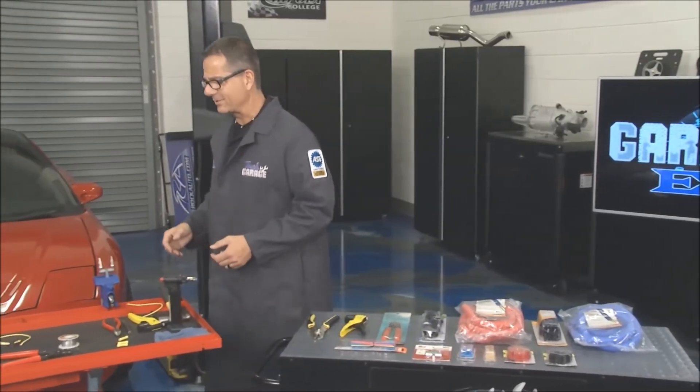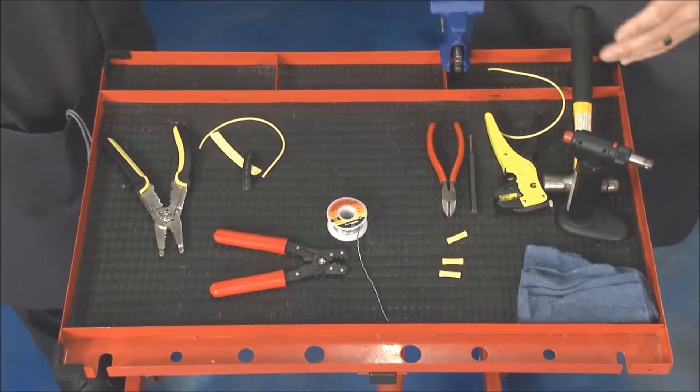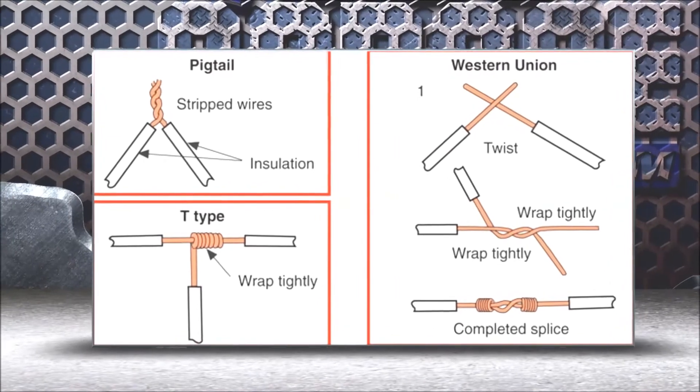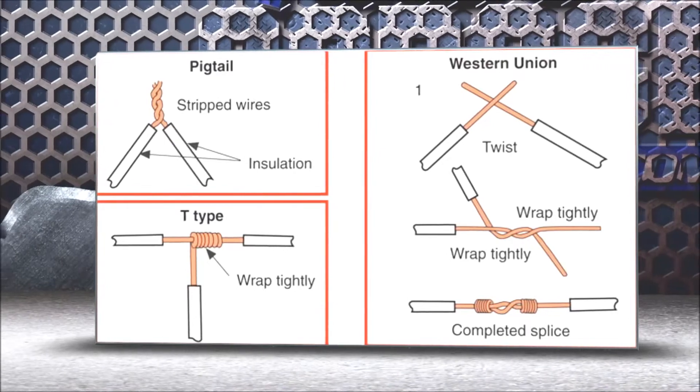Tom, I'm going to need your help — you're going to join me on this wiring section. Wiring is important on a car. We're going to go ahead and solder up a joint. Take a look at this graphic, Tom — you go ahead and start stripping that wire. There are a couple of different types of wire joints: the pigtail, the T-type, and then the Western Union.